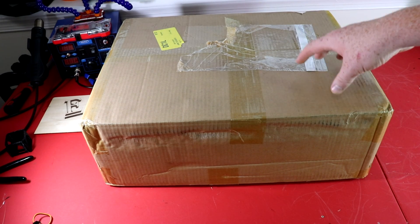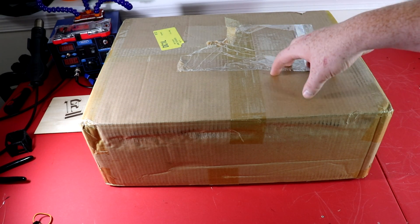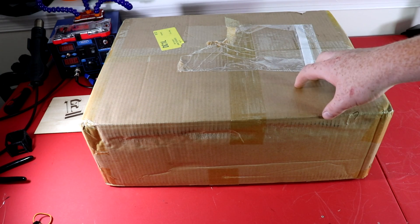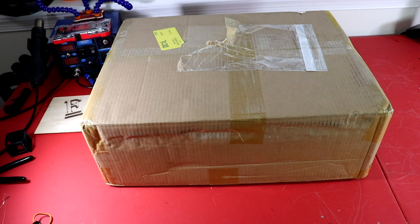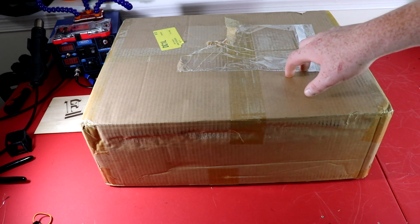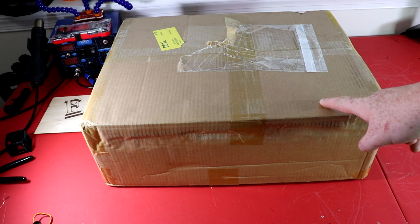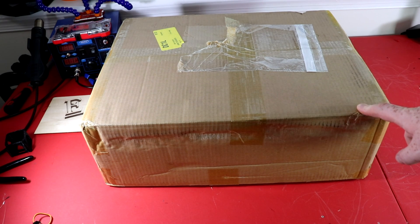What's up everyone? I'm excited to present the Creality Ender 3. This printer was sent to me by GearBest. I'm excited about this printer because it is under $200 right now and it has some pretty cool features.